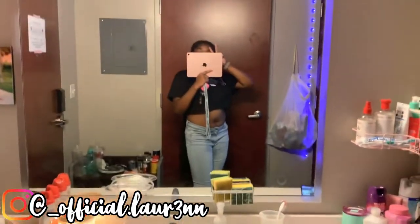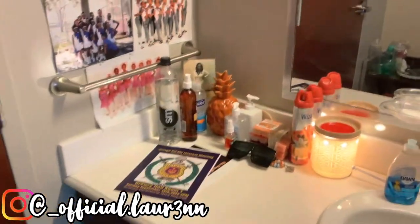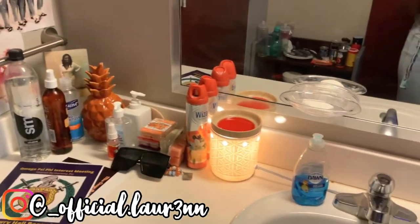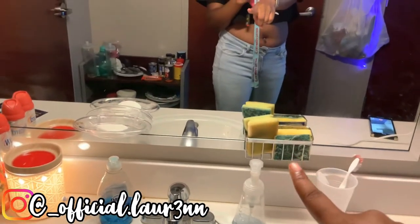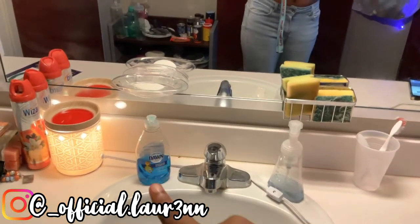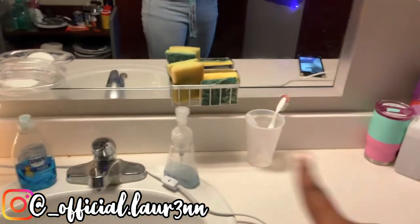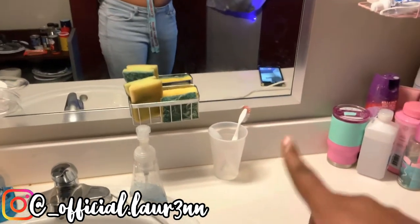Now we're gonna get into this side of the room — this is my roommate's side. It's all cute and clean. This is the sink, and then you got our sponges right there. Soap right there. We don't like using our dish stuff for hand soap, so we have hand soap separate. And that cup over there on my side is for my face mask.